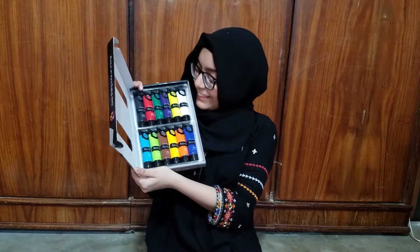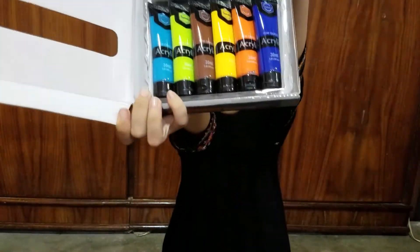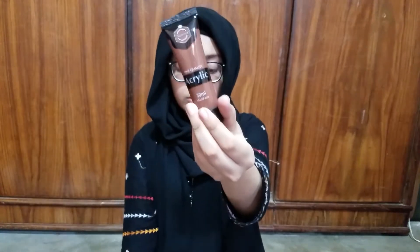Let's unbox this — open it! Look at the beauty, whoa, it's looking amazing! Look at this, this is so beautiful. Let me show you individually: this is the black, red, green, purple, yellow, white, dirt blue, orange, dark yellow, brown, lime green, and sky blue.